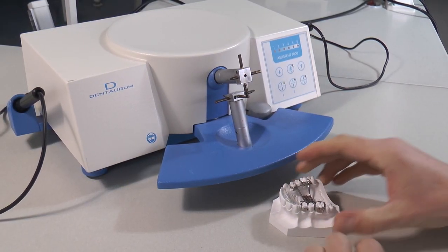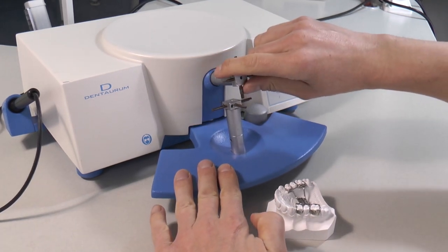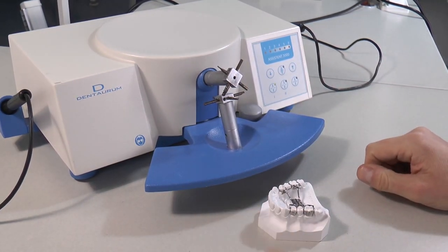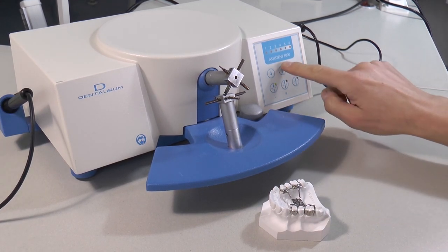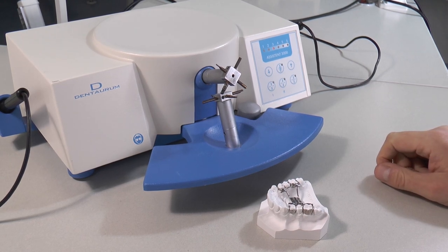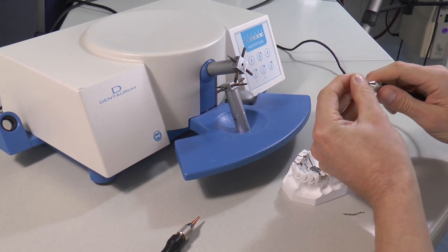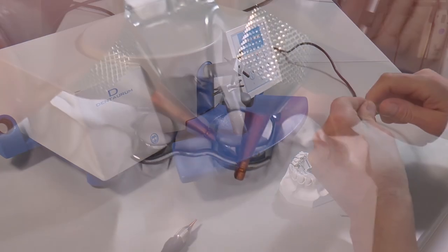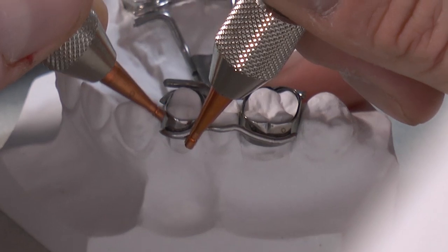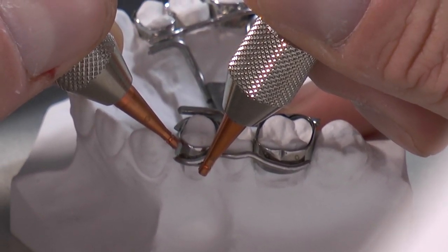Spot welding on a model. First and very important: check if the clickstop electrodes are separated or not. If the upper and lower electrodes have contact, it will take energy from the hand electrodes, so I will turn them to avoid contact. Now switch on the welding mode — to fix the work pieces, three to four is enough. Put the copper electrodes in the hand piece and turn the wing to fix them. Grab the wire with one of the grooves and the tip of the electrode; place the other electrode near the wire on the band to close the electric circuit. Use the foot switch because you need both hands.